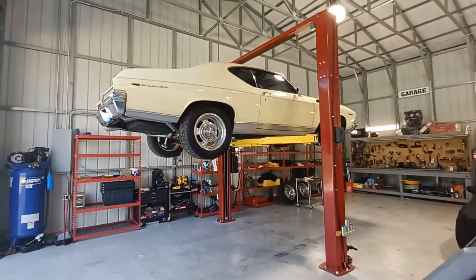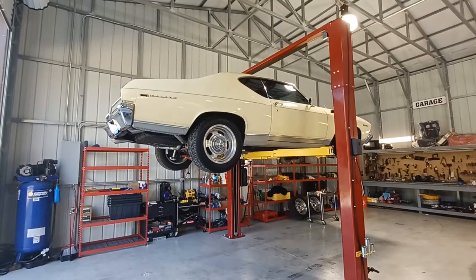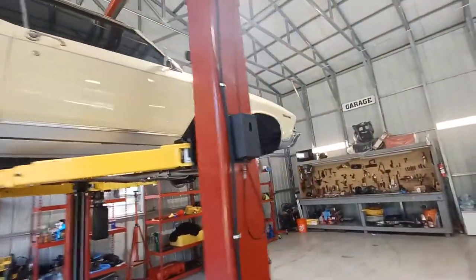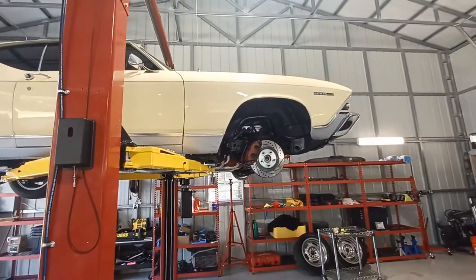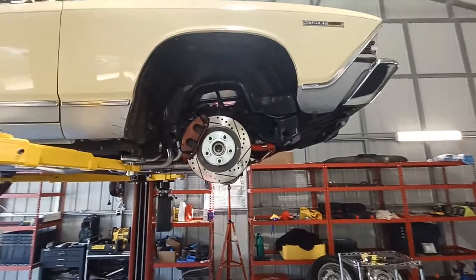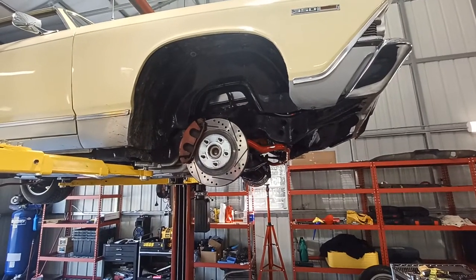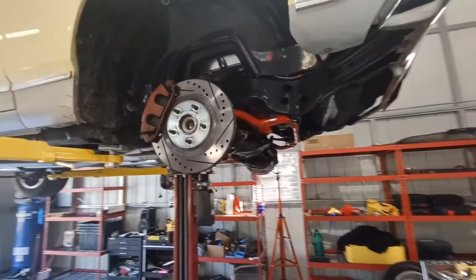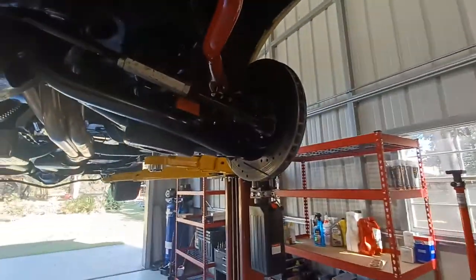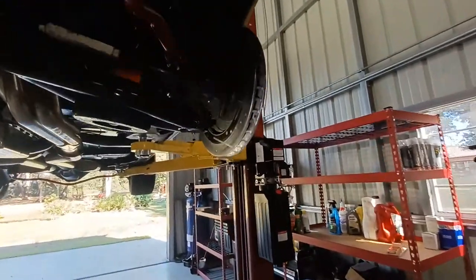Good morning to anybody that may have a muscle car — an A-body or Camaro — basically anybody that's done a C5 disc brake conversion kit in the front of any of these cars. This is a very concerning thing I ran into recently with my '69 Chevelle, in reference to the front hubs failing. The company is called CPP, Classic Performance Parts. This is the company that sold this kit to me, and anybody that may have purchased this type of equipment from this company needs to know about it and needs to be aware of it for their own safety.